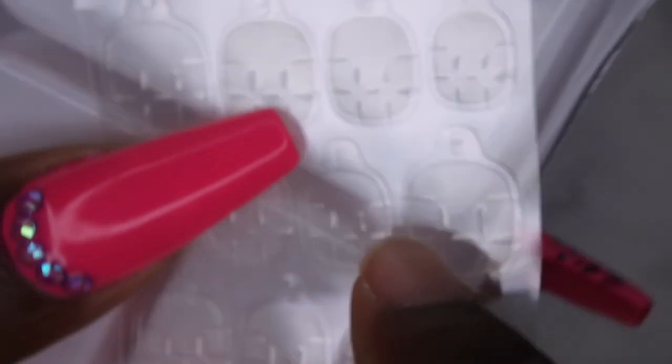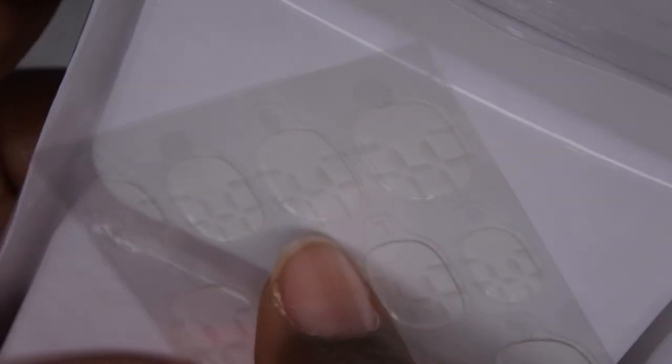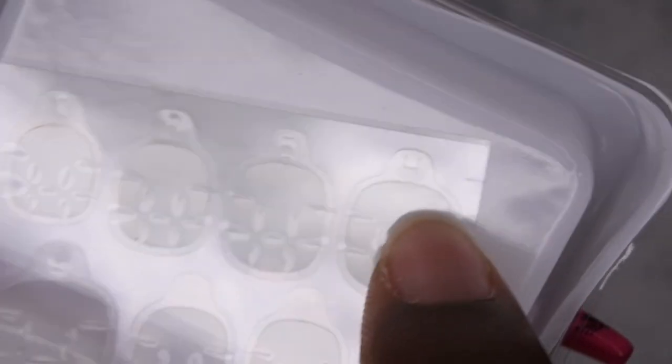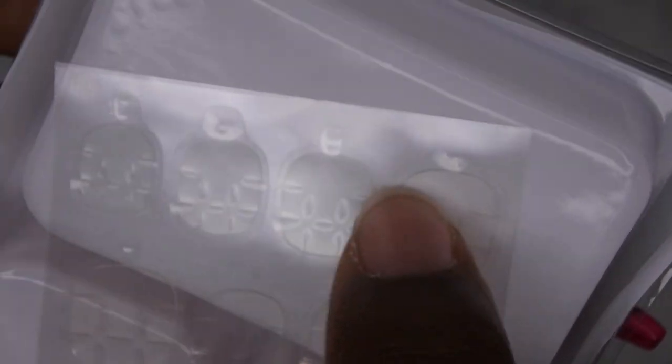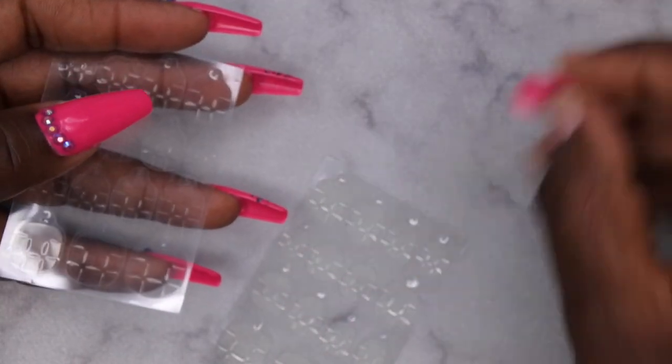And the other thing I really like is that the adhesive tabs are numbered too. This one is number four, this one's number three, this one's number eight — so it corresponds with the actual tip size that you have. That takes all the guessing work out of figuring out what size tab you need. So that's pretty cool.